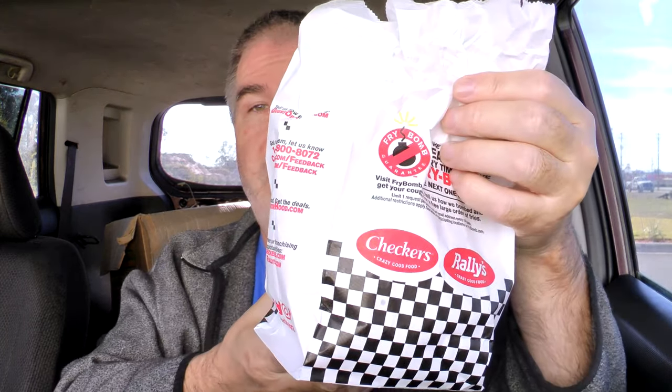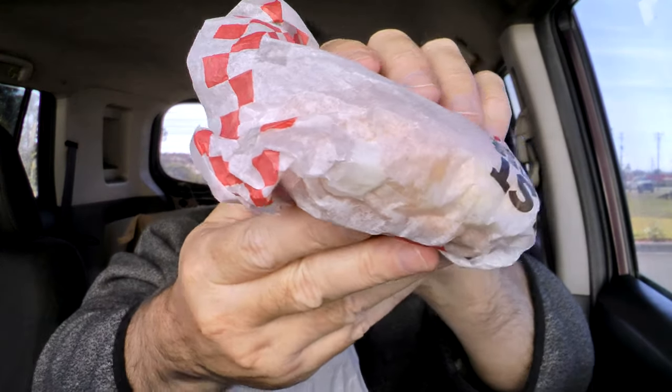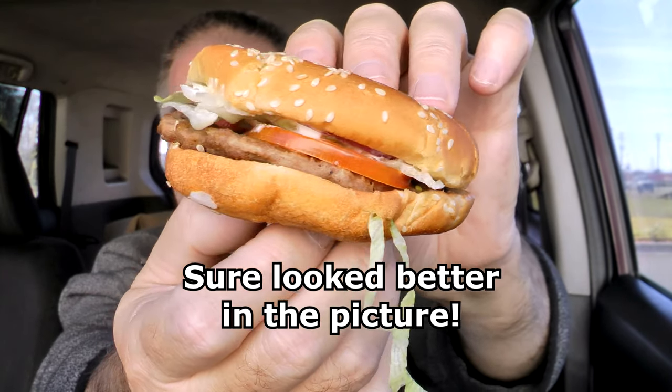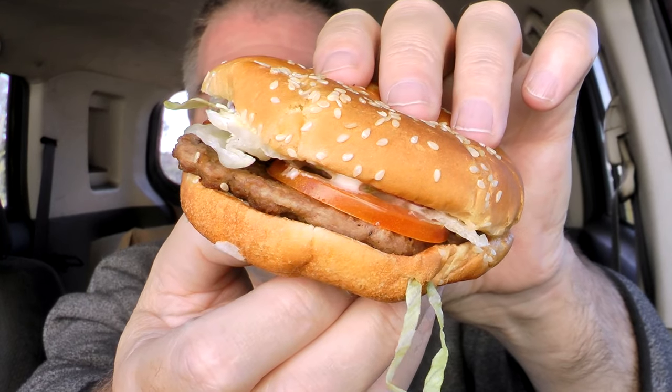So that's what I'm looking forward to. Got the handy dandy steering wheel tray there to keep everything in its place and off my lap. There is the bag it came in right there. Got the napkins there. And there is the Checker Burger — wrapped really well, but there it is. This is fairly tiny. You can see the beef patty in there, the tomatoes, the lettuce, all the goop, and the sesame seed bun. Presentation leaves a lot to be desired.